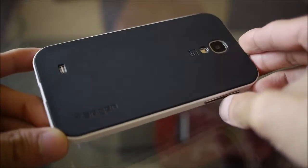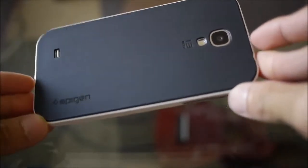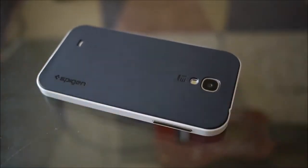But for the S4, they take a little bit different approach but the same concept. It's available right now for $30 and you can pick it up online.